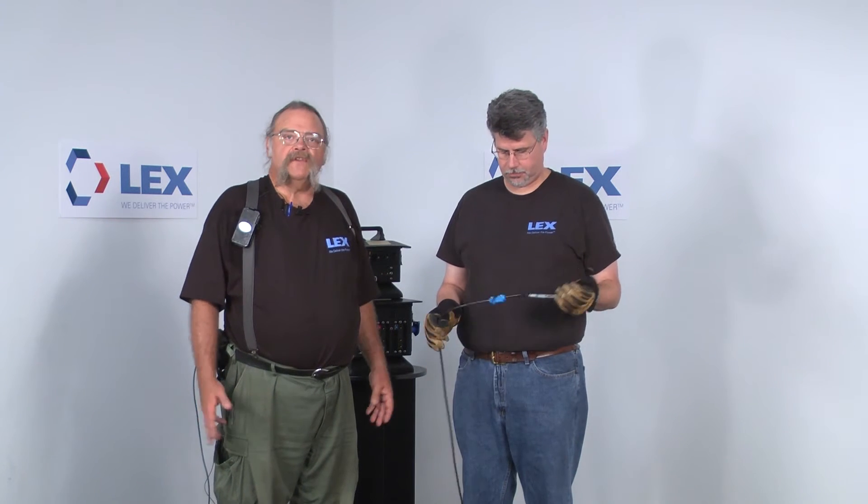A lot of times we're ending up coiling shielded cable or video cable that requires a different technique. Pat O'Keefe from Lex Products is going to show us the over-under style of cable coiling used for shielded cable, DMX cable, HDMI cable. That kind of cable requires a different coiling technique called over-under, which also allows the cable to pay out easier when running your video feeds or DMX feeds.